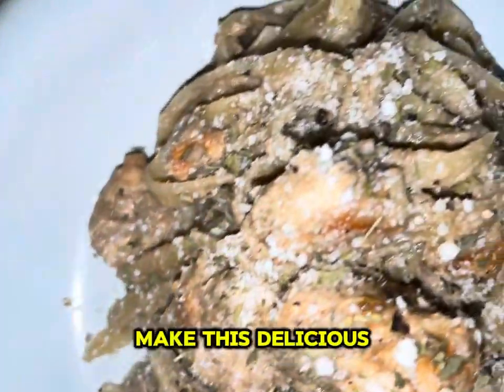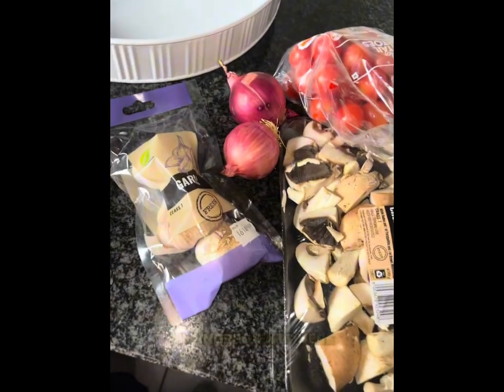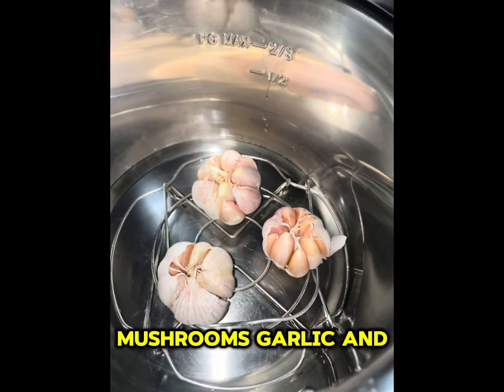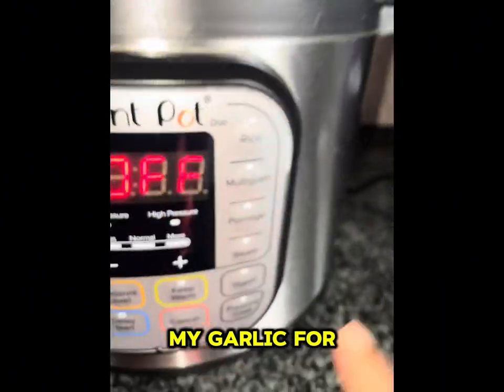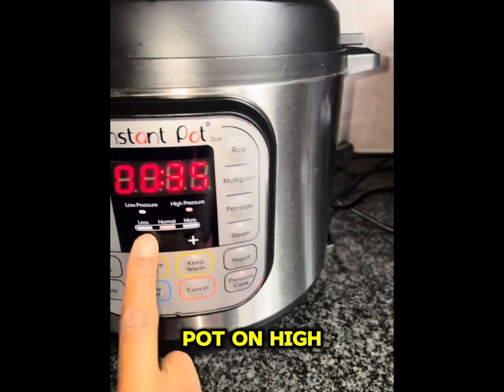Let's make this delicious creamy mushroom pasta. I have my ingredients here: mushrooms, garlic, and red onions. The first thing is to steam my garlic for 20 minutes using my instant pot on high pressure.